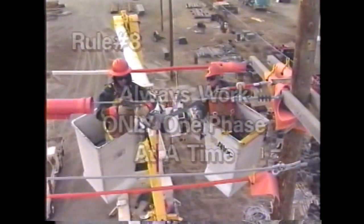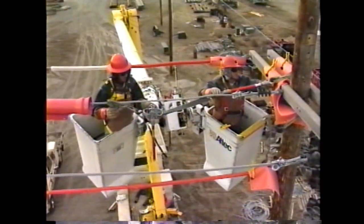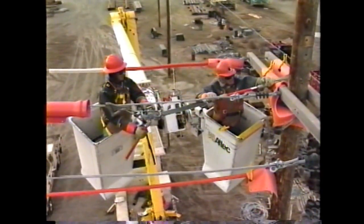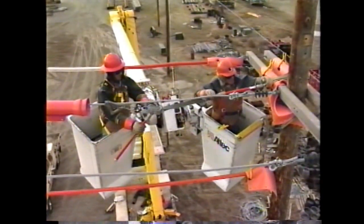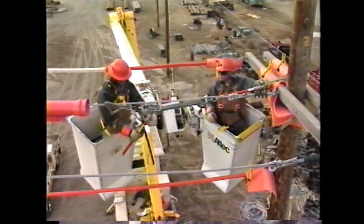Rule number eight: always work only on one phase at a time. When utilizing the rubber glove method, only one phase shall be worked at a time. All other phases and paths to ground shall be covered if within the contact area or if there is a possibility of brush contact with the lineman or the bucket.